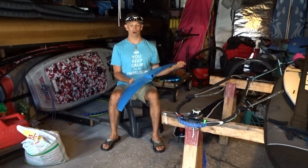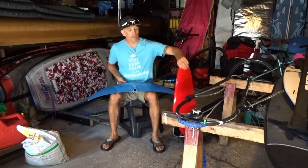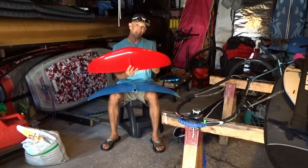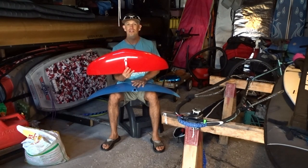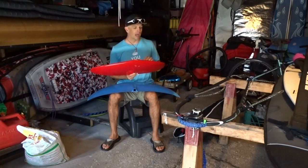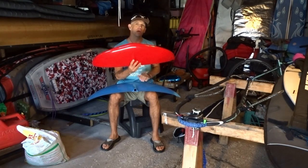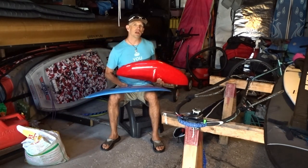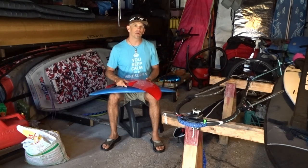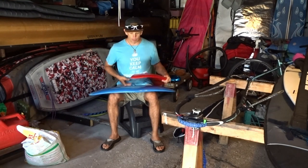Two and a half years into windsurf wave foiling now. When I look at my training log, in my first year I mostly used the Maliko 200 and only spent three percent of my sessions on the IWA. My second year I spent 30% of my sessions on the IWA, and this year — roughly halfway through the season — I've spent 60% on the IWA. At my weight of 160 pounds, I wish in year one I would have spent more time on the IWA because I think I was over-foiling a lot with the larger wing. Same with my wife, who is about 30 pounds less.